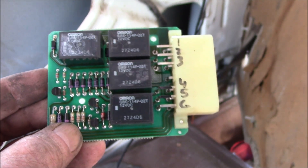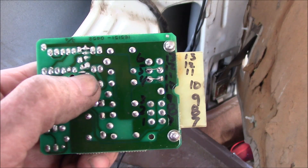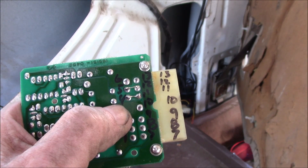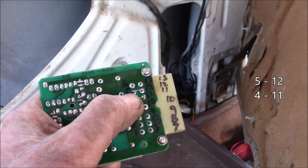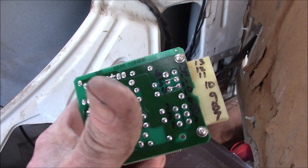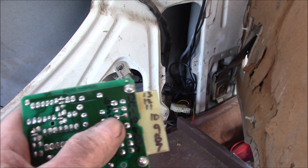I'll put a link to my rear window web page in the video description — it has all the schematics and everything. The purpose of this video is just to show you a little modification I did to this relay board probably a good 25 years ago, and this is the first time I've been in here since. You can see I also marked the pin numbers on the circuit board. What I did was take pins 12 and 5 and solder a little piece of wire between them, and then solder a wire between pins 4 and 11. Pins 11 and 12 are for the rear door key switch outside, and 4 and 5 are the front switch up in the dash or center console.